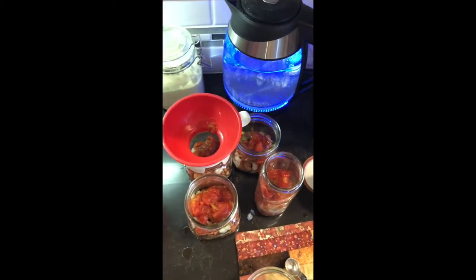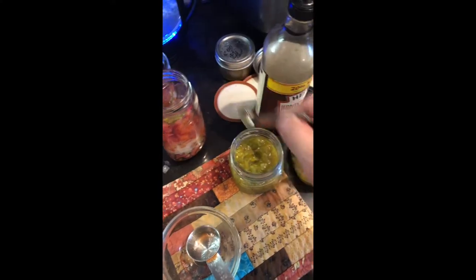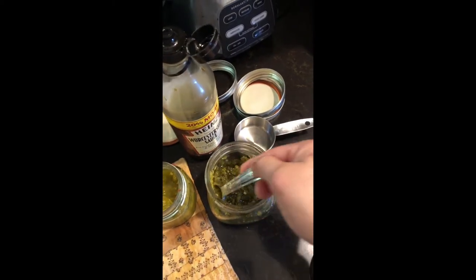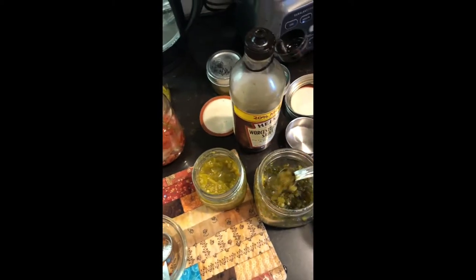After we get our Rotel tomato sauce mixture in, the next thing we're going to add is a teaspoon of green chilies to each jar. As you can see we're adding a lot of flavor to each jar. These beans really make an easy, quick chili — you just brown a little bit of ground meat, open a couple of jars, and you're ready to go.